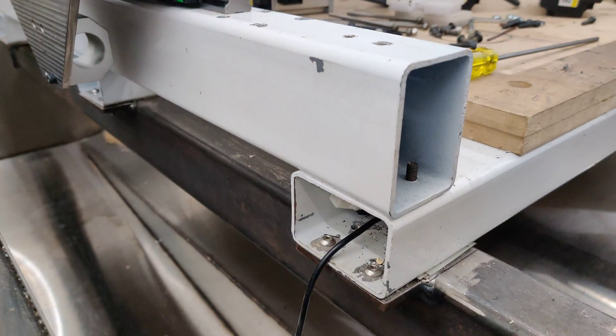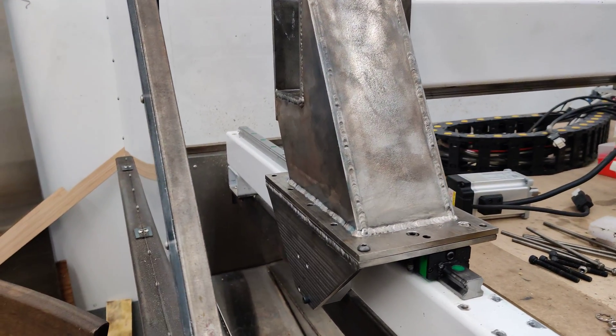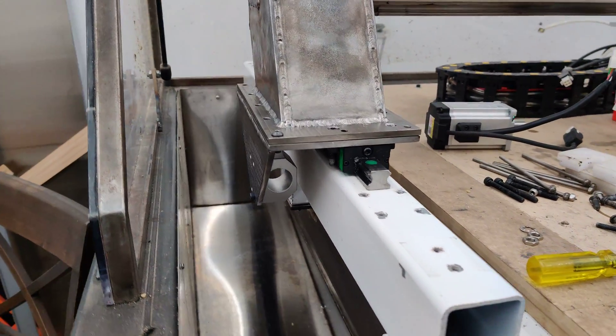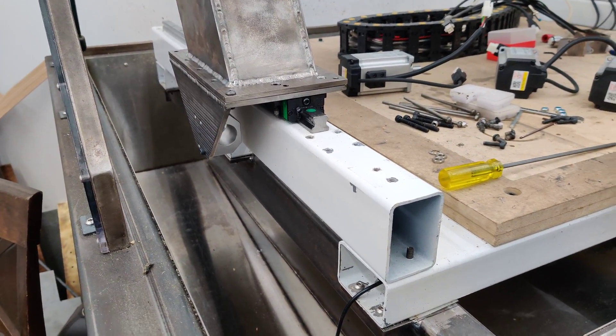I'll have to figure out what I'm going to do for getting the marking out of the holes here. I don't think I'll be able to get a drill in here, so what I'll probably have to do is strip it all down and maybe just have the lower half on it and work on each Y-axis separately.